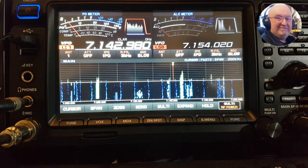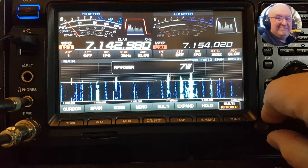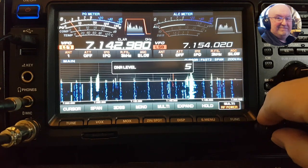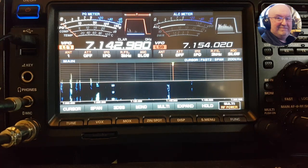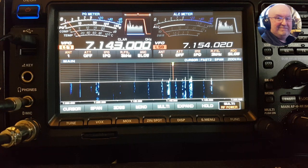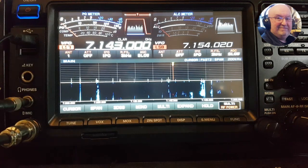We'll just do it with noise reduction. The only problem is the noise reduction jumps off. VC tune on — you can see the noise on the filter, or you can get rid of the noise completely. It's a great piece of kit, this VC tune.